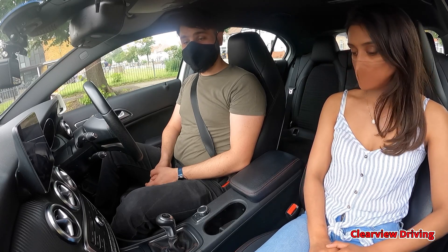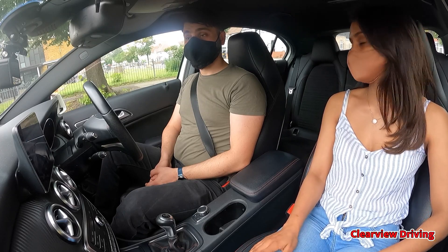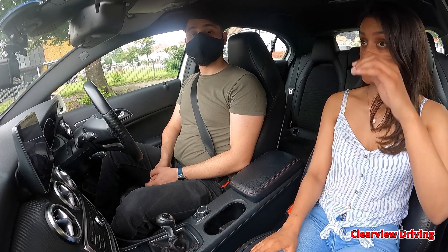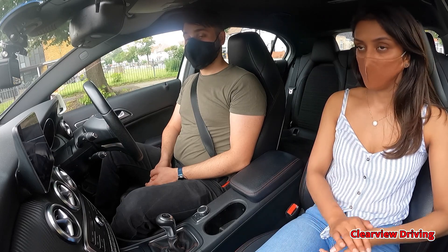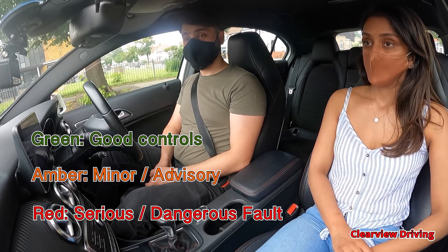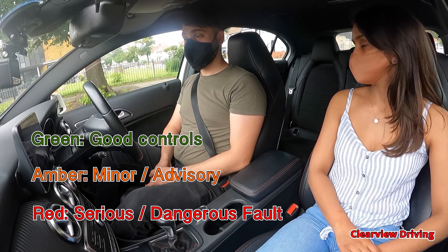Before we get started, I'm going to tell you a little bit about the test. Throughout the drive I want you to follow the road ahead. Whenever I need you to turn I will tell you in plenty of time. If I don't say anything, keep going straight. If you're not sure where you're going you can ask. I'm going to get you to carry out one maneuver and we may also carry out the emergency stop. I'm going to get you to follow the sat nav for about 20 minutes or so and then I'll give you normal directions afterwards.